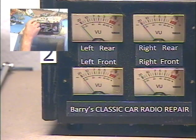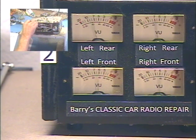Alright, let's see if I can get our speaker-level output markers here. Okay — front, rear, or fader? Fader adjust. Okay, so all the way front.